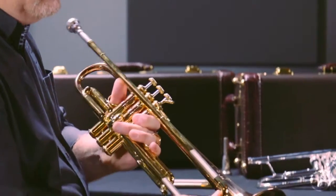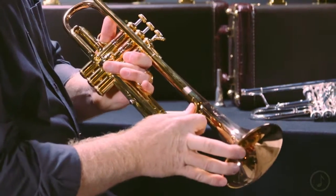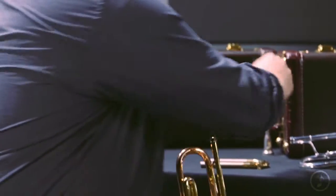So I changed the tuning crook to the standard D-shape to offer just a little more resistance, and I changed the mouthpiece from more of a commercial setup — something shallow — to something a little bit bigger.